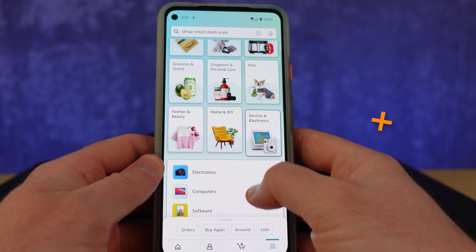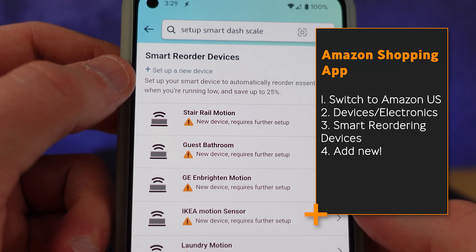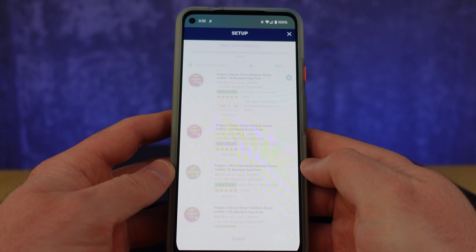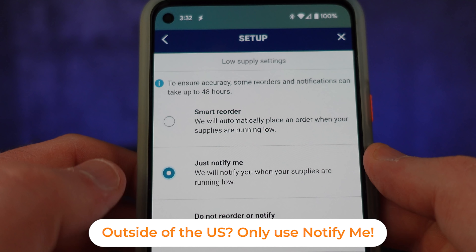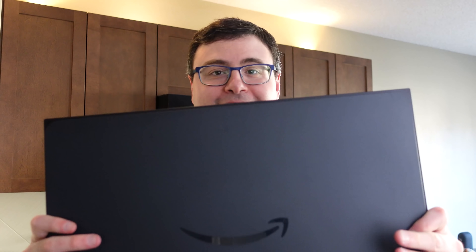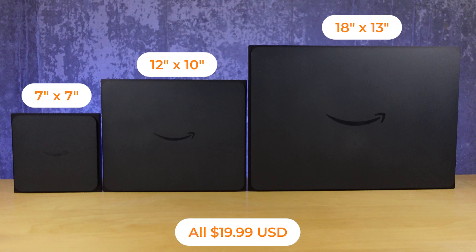From there, you'll tell Amazon what the product is that you've left sitting on this device and what level or weight you want to trigger either that reorder or that notification. It also connects with Amazon's voice assistant in basic ways today, but I think we'll see that improve over time. The really wild thing about this product is that all sizes are the same price, and they're really just different ones you'd want to set throughout your pantry or different spots in your house.